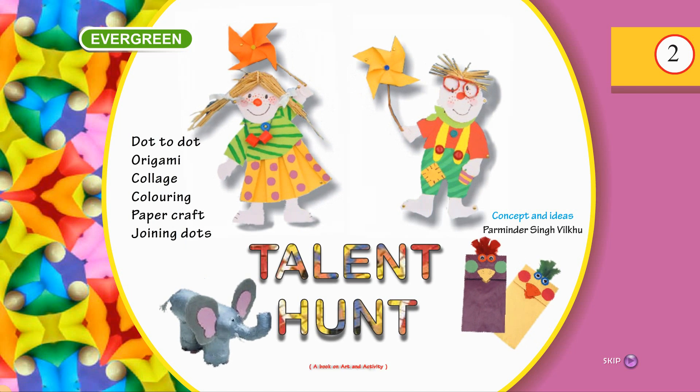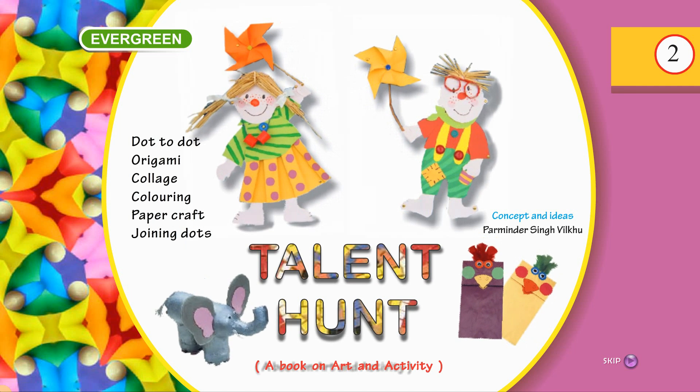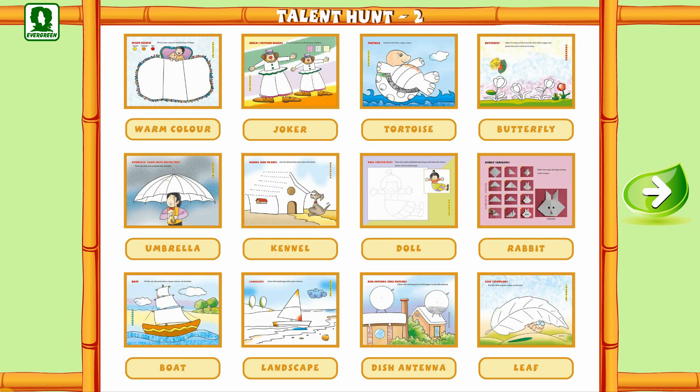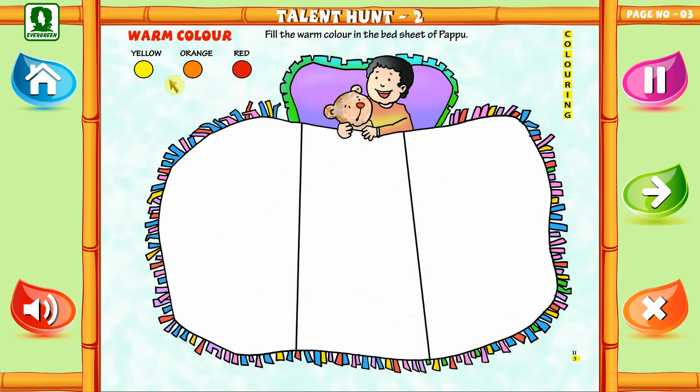Evergreen Talent Hunt, a book on art and activity. Book Talent Hunt Part 2, page number 3, topic: coloring. Hey children, this boy is laying in the quilt with his dog.